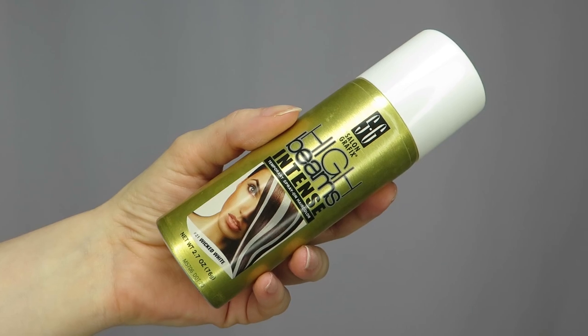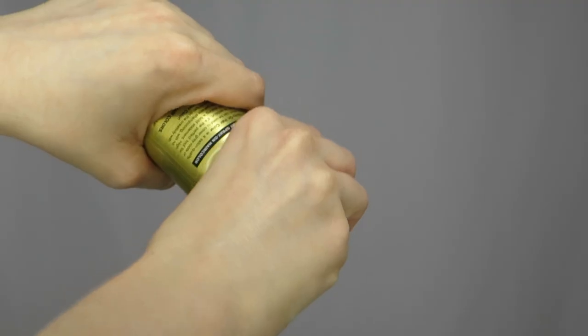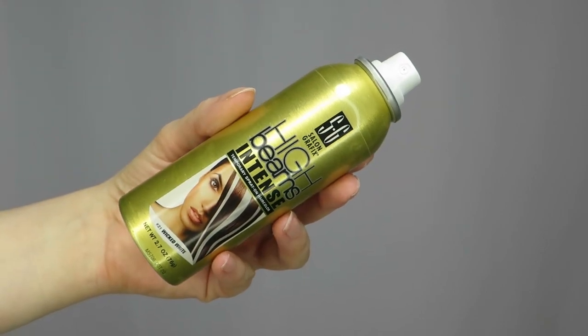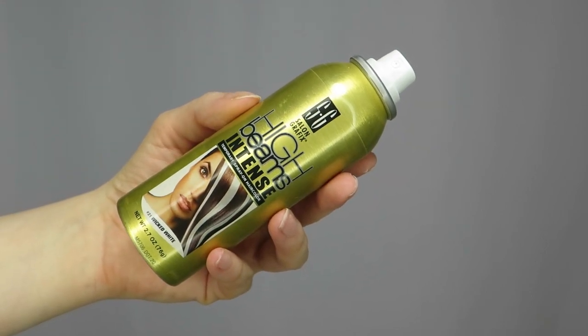We are going to use a white temporary spray-on color that is made for human hair. A lot of brands make them and they're pretty inexpensive. I'll leave a link for the one I'm using here in the description box below.